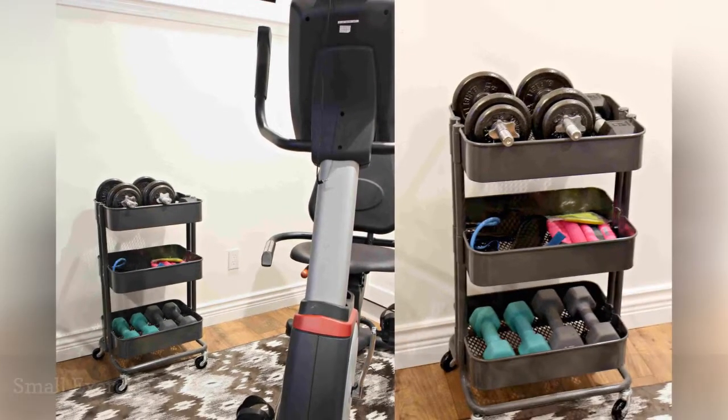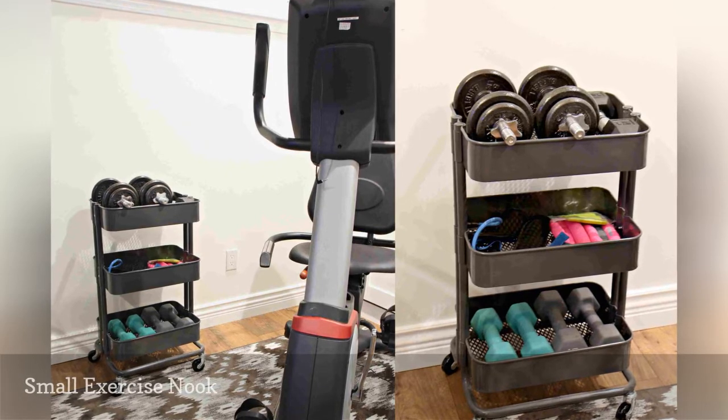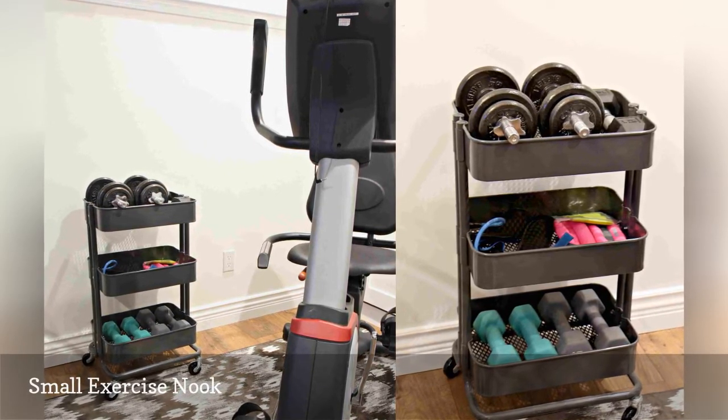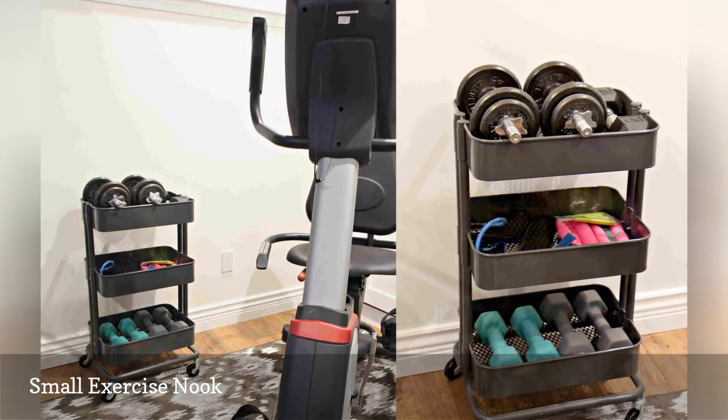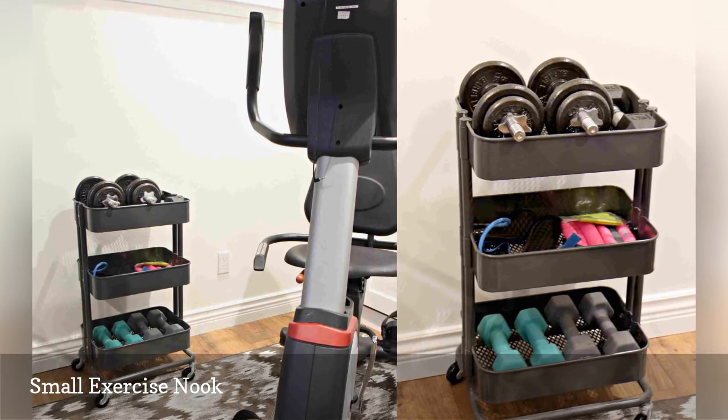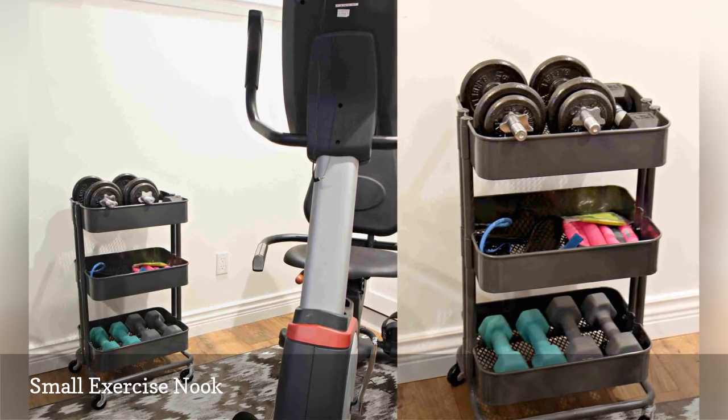Live in a tiny rental? Installing wall-mounted shelves for a collection of conditioning accessories might put your security deposit at risk. But that should not squash your home gym dream. A rolling cart turned this small nook in an abode designed by Kylie M Interiors into a workout zone.